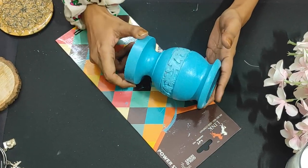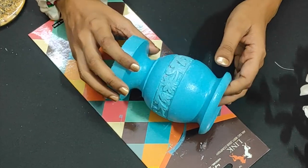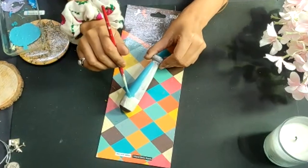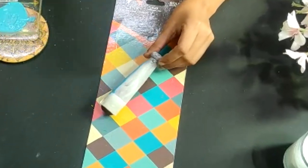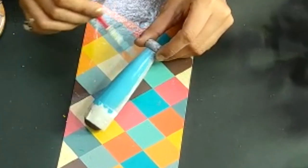Our mortar is ready. Now we are moving on to our pestle — it is also dry. I will paint it with a sky blue color as well. Today it is going to completely change its look.